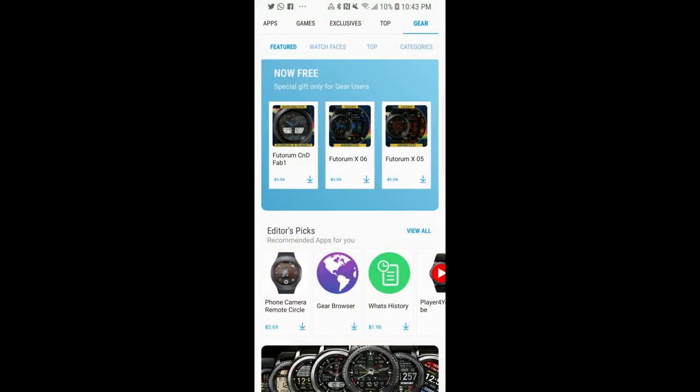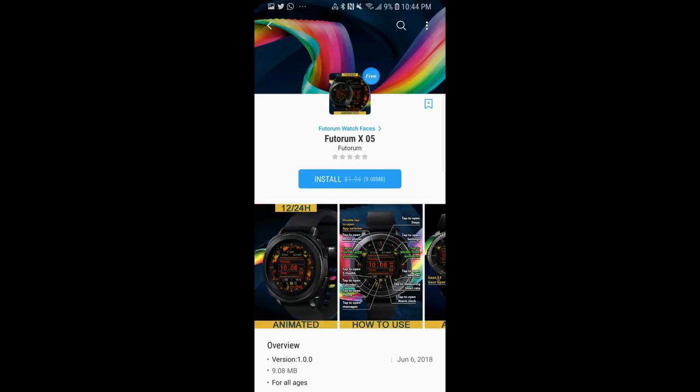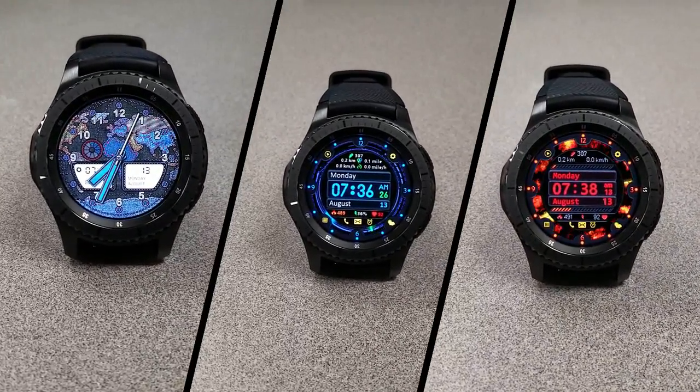Okay guys, that's all I have for now. Again, I just wanted to give you the heads up about these free watch faces which are ones you normally have to pay for, and even though there is no countdown timer on these particular ones, I would still go grab them as soon as possible just in case they become paid versions in the future.